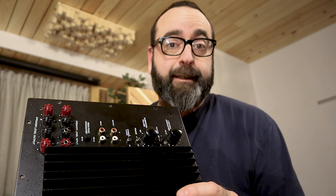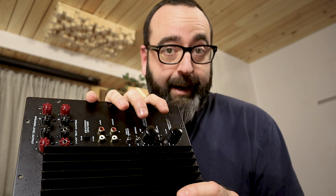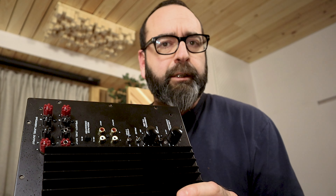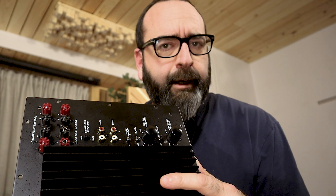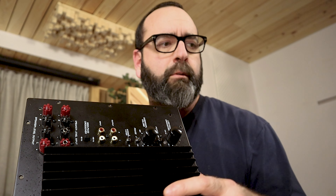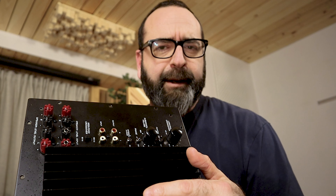I also tried Class A single-ended amplifiers with oversized transformers and a significant damping factor. They were better than the plate amp, but not spectacular. The two single-ended amps I tried had some difficulty driving both coils of the W-15 together, especially with synthetic bass from a synthesizer. Electronic music just didn't sound convincing — you could tell something was off.